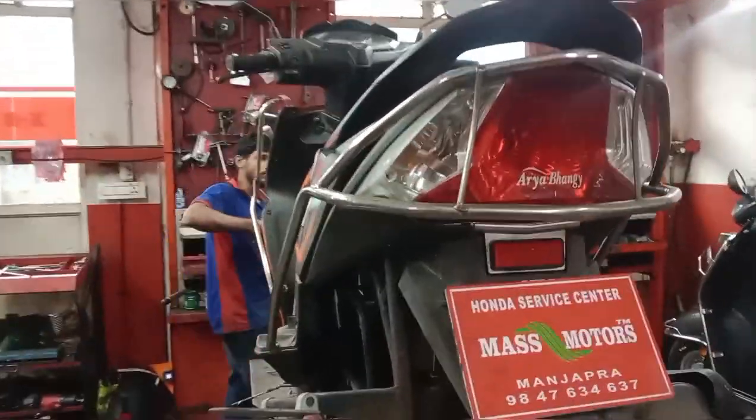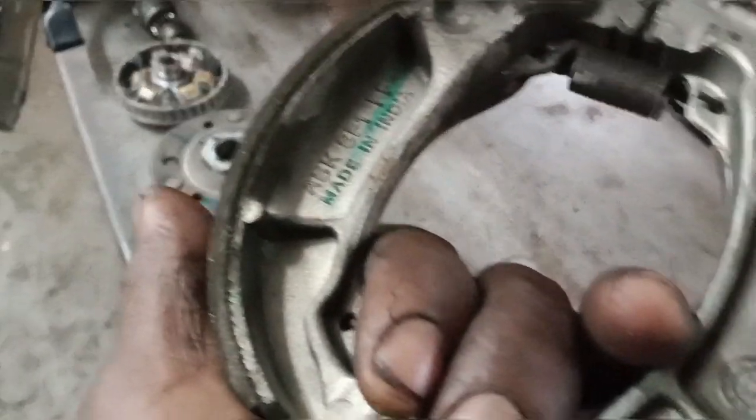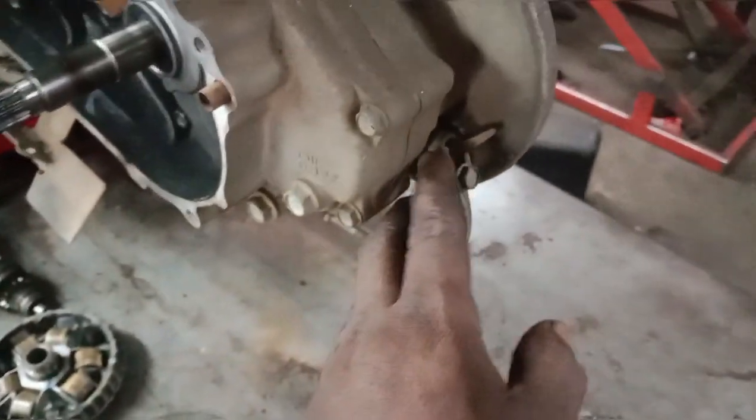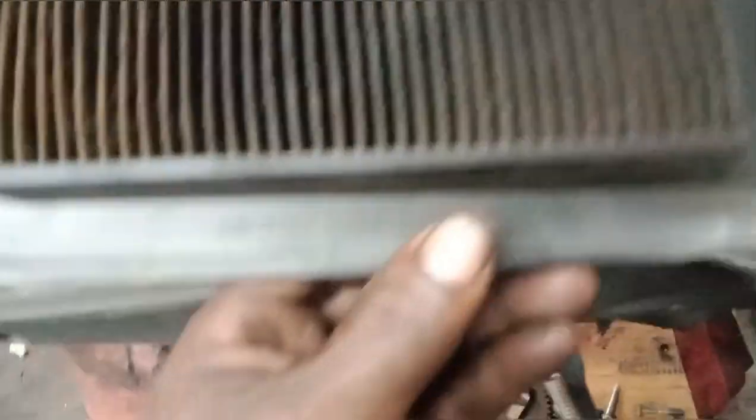This is the Honda Dio at Mass Motors. We have checked the back brake and cleaned it. We need to use the original brake line and ensure the back brake is properly cleaned and checked.